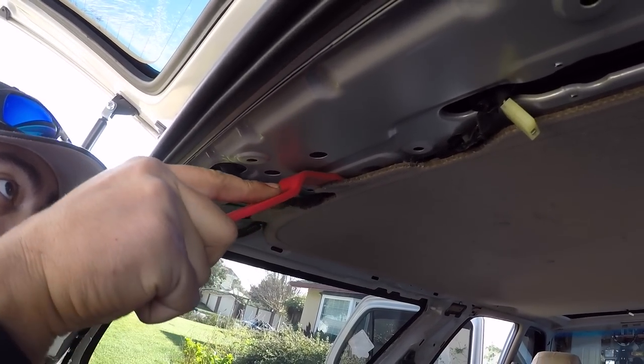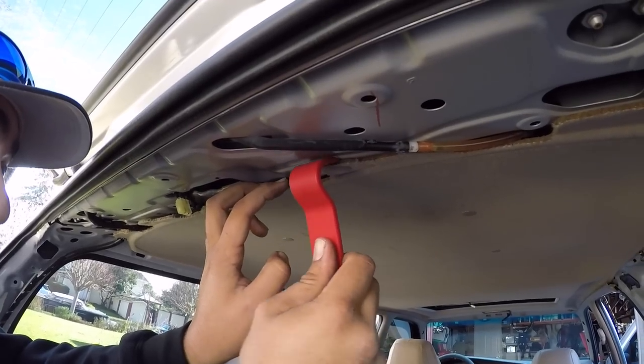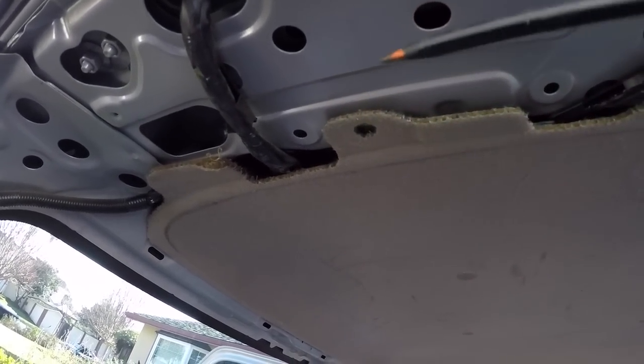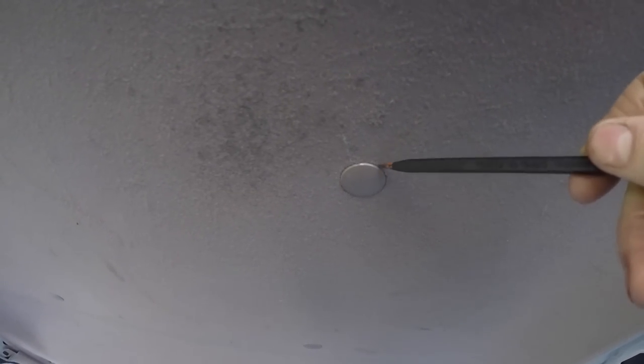That first one broke unfortunately — they're kind of in there good. He's going to have to see if he can get replacements. The second one broke too. There's got to be a different way to get these out. The front two are easy to reach, but going deeper in, trying to get your arm in there with the tool is tricky. Now we're attacking these from the actual bottom — trying to get underneath the clip with a skinny plastic tool from the trim removal kit and pop them free. We're kind of expecting these are all going to break since they require a lot of force to unclip.